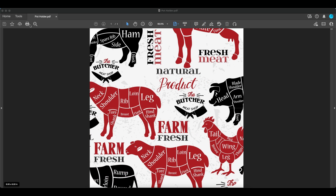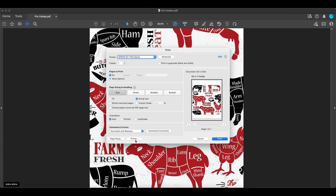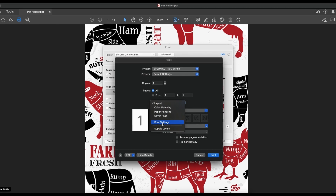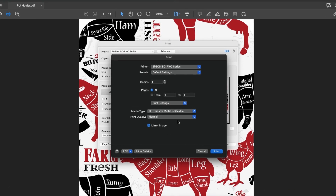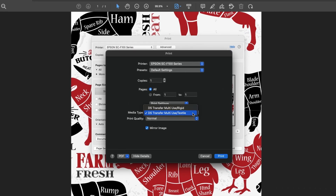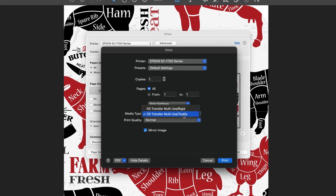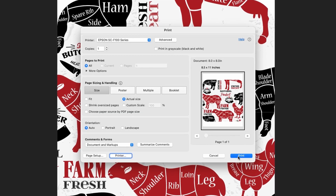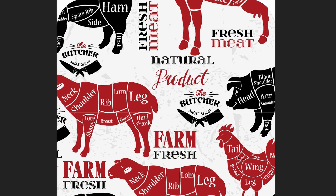For Mac users, click the print button, choose Printer, choose Print Settings, choose your media type. For a potholder, choose Textile. Click Print, and click Print again to send the file to the printer.